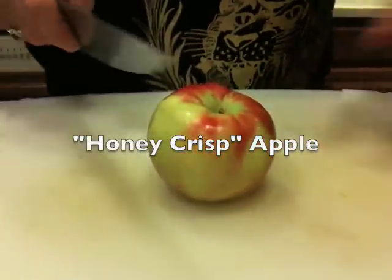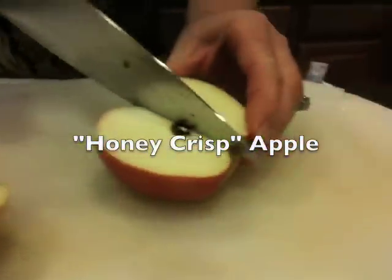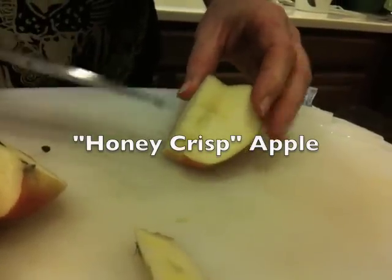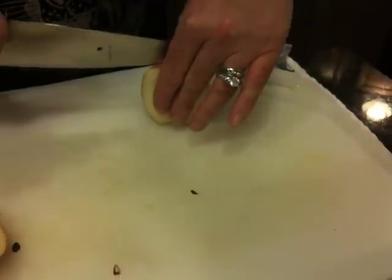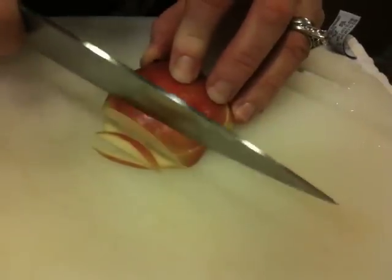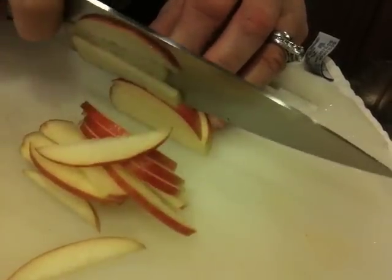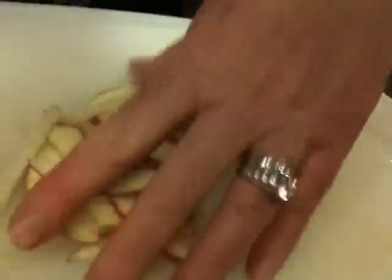I'm using three different kinds of apples, so I might only use half of each. This is a Honeycrisp — those are hard to get. This time of year they're starting to be done. We're going to use a Honeycrisp, a Gala, and half of a Granny Smith, because I want some different textures and different sweetnesses going on in there. And you keep the skin on? I'm going to, because it's a salad and it's raw and there's a lot of good stuff in the skin, and the skin adds some beautiful color.